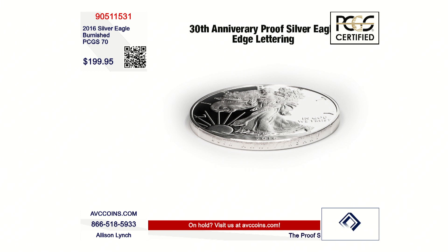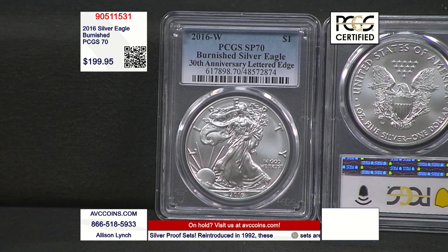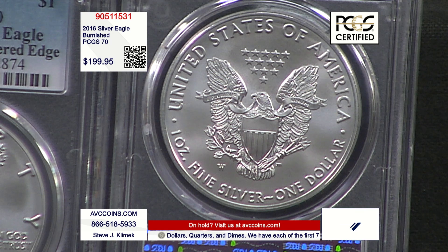This coin is Certified 70, and whenever we talk about certified coins we have to look at the populations, because that's really important. If they made 216,000 coins and 210,000 were certified 70, you may still want it, but it may not grab as much of your attention. But as of today, there are only 18,321 known to exist in Certified 70. We're in 2024, and this is a 2016 — this is not a number that goes up drastically year by year. Only 18,000 and change are known in PCGS 70 condition. That is incredible.